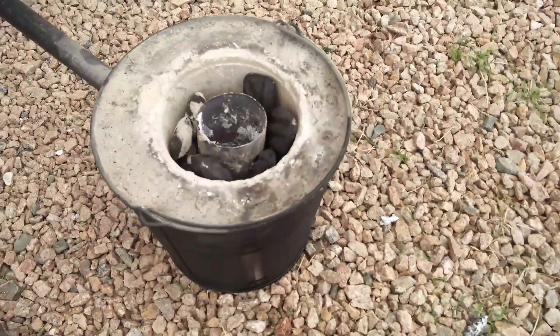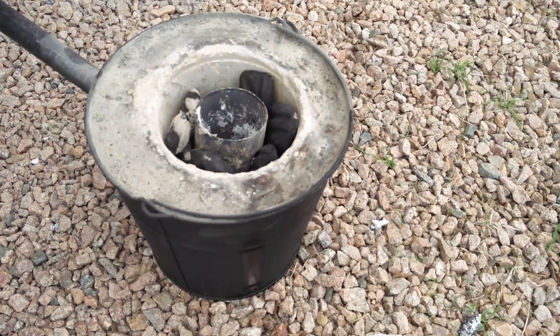I think it'll be pretty interesting. I was a little hesitant at first, but then I asked some people and they're like, do it, man, it's going to be awesome. So right now I am messing around with my backyard smelter.